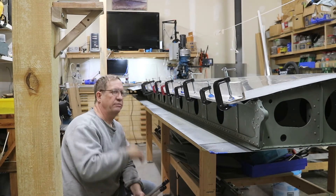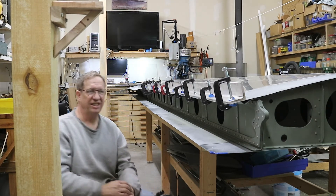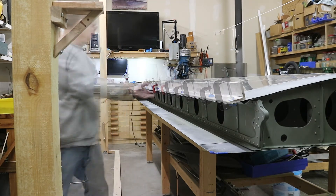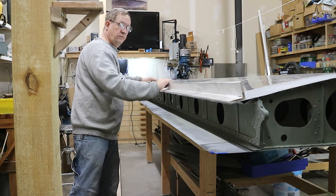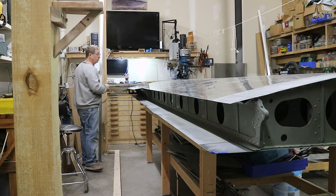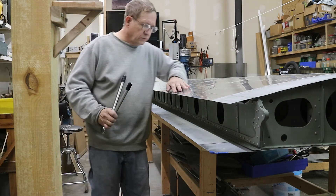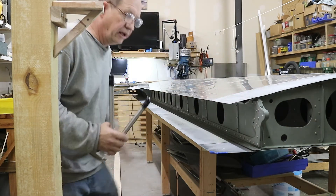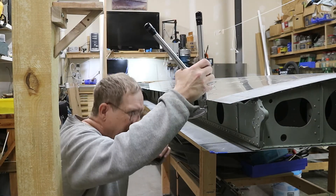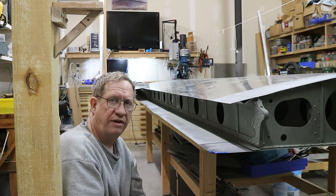That's all the rivets I can get with the clamps in the way, so I'm going to take the clamps and backer bar off. Then I will finish up a few of the places like where there's an overlap and it's not pulled down as tight. It looks like that works really well - I'm very happy with that, it looks nice and straight. Now I'll just get rid of a few of these that are left, and then it will have a final cut and that will be it.